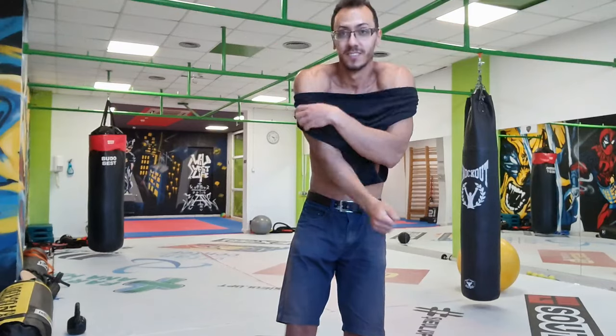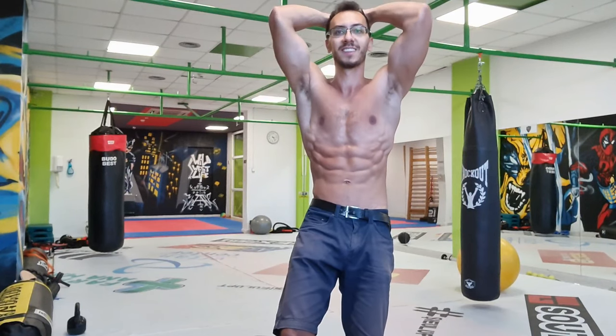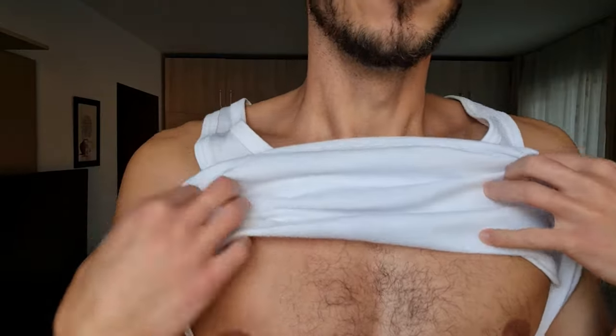I'm wearing this because I need to get a haircut and also I like the white tank top. I sometimes work out in it. Even though it's winter outside in Romania, in the gym I always train in a tank top. But yes, you can see me also without it. You know me guys, I have a lot of videos flexing my muscles.